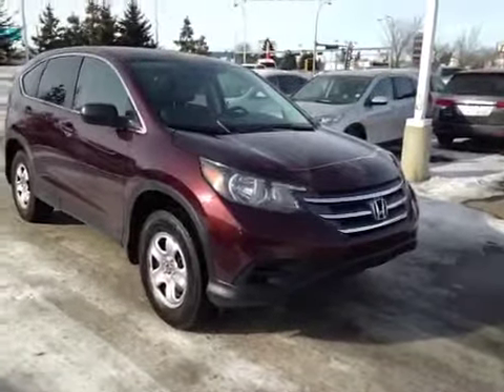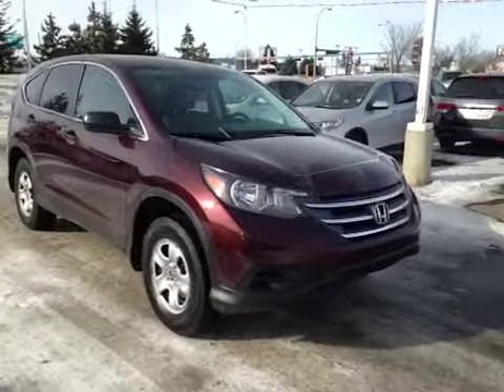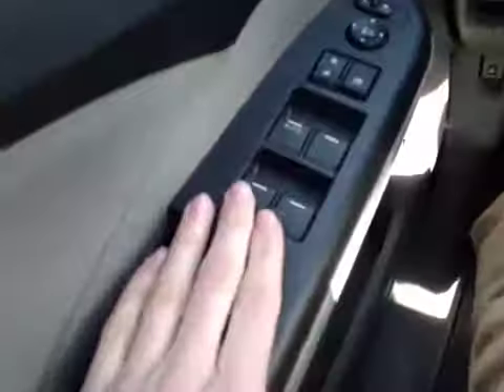Thank you for watching. I'm proud to present to you this 2013 Honda CR-V. In the front of the vehicle here we have your power windows, power locks and power mirrors.